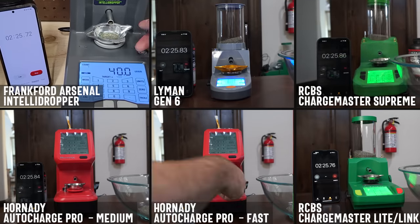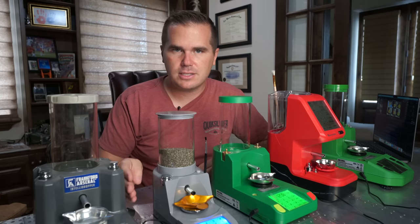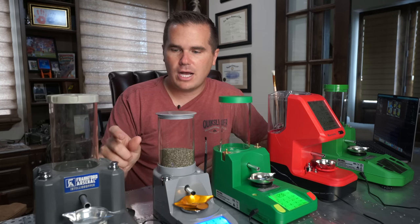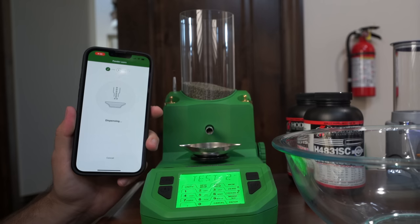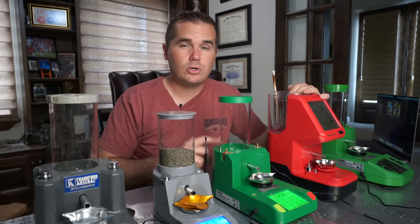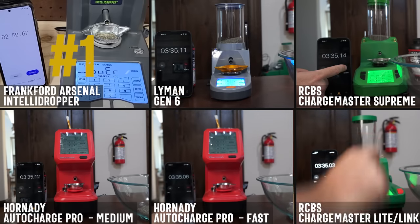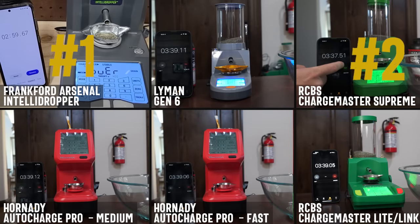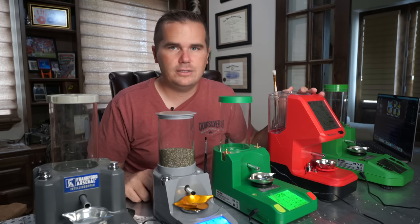Coming in first was the Frankfurt Arsenal Intellidropper. This has a function where you dispense some powder and it does a powder learning thing where it learns how much is coming out with each turn so it can tune itself to that specific powder. The RCBS Chargemaster Supreme also has that functionality, and I did use those since it has that function for this testing. The Hornady can be set to low, medium, or high mode, and I tested medium and high here. Coming in second place was the RCBS Chargemaster Supreme, then Hornady in fast mode, the Lyman Gen 6, the Chargemaster Lite, and coming in the rear is the Hornady in medium mode.